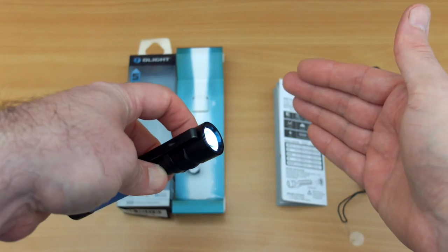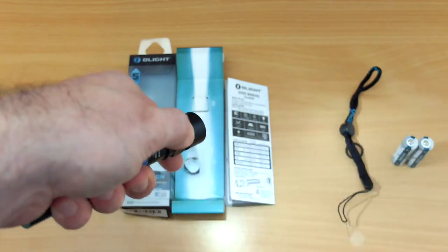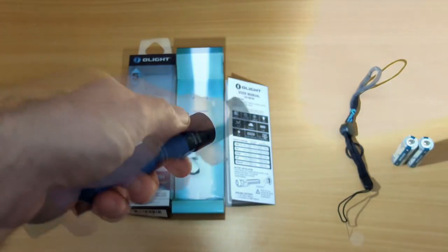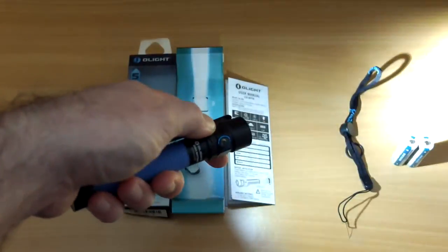You can see the moonlight mode here — very low output, half a lumen. There's also instant access to turbo, and if you double-click you get the strobe mode.